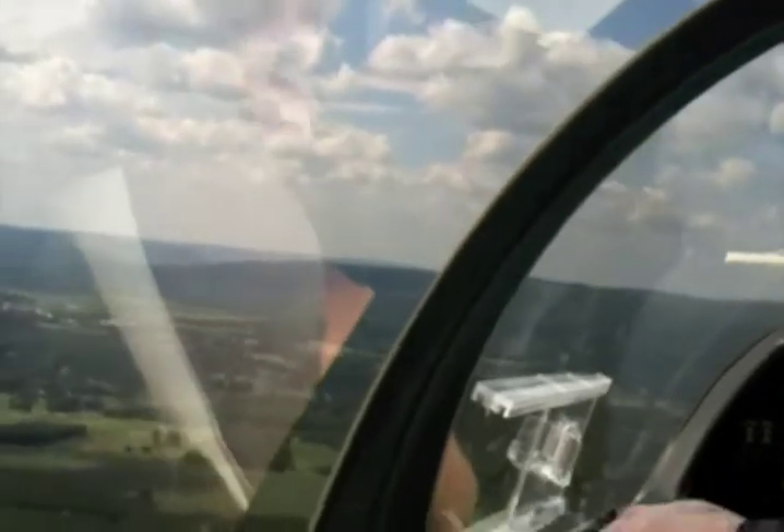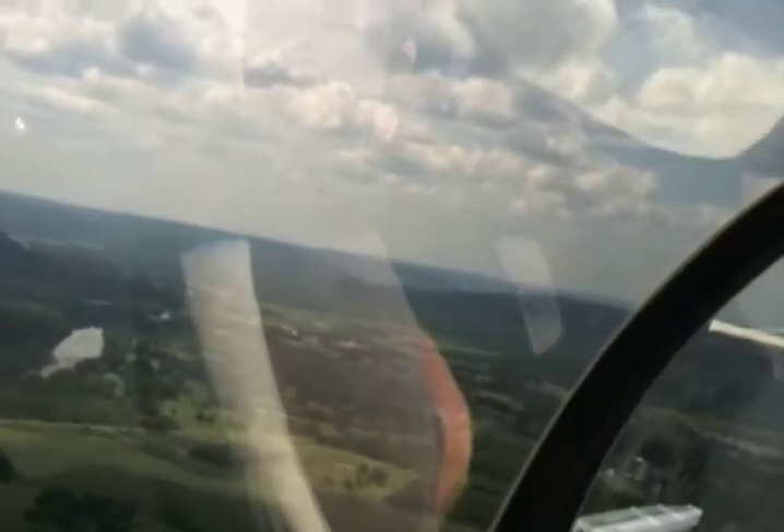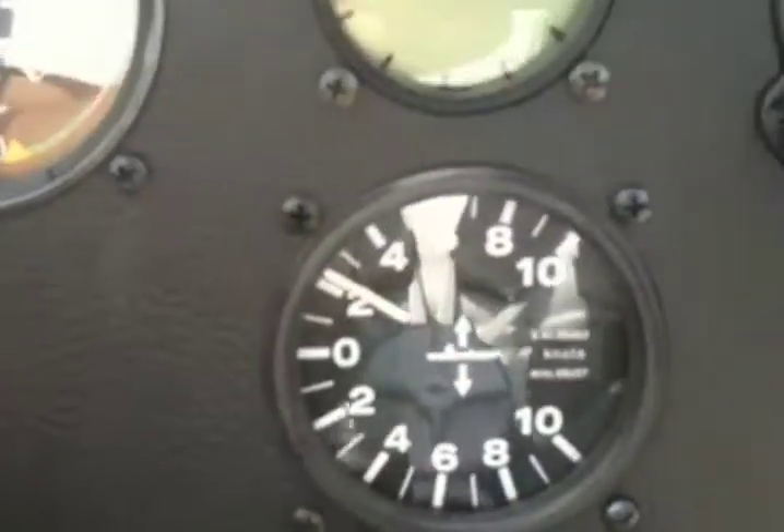Doing okay back there? I'm doing great. We're going to go about 2,000 feet over our takeoff area. Hopefully we'll come through and get to see after a while.